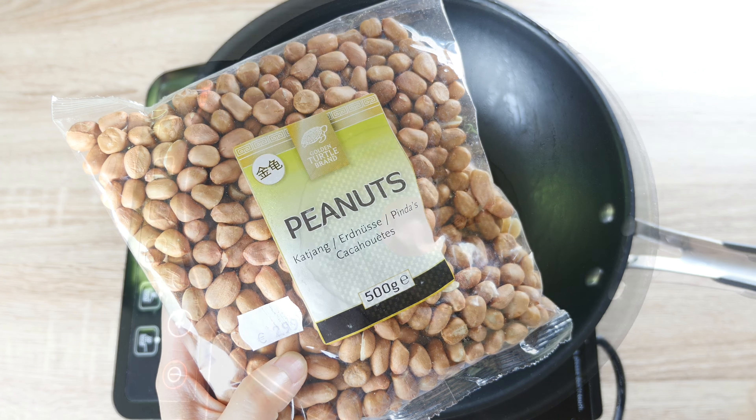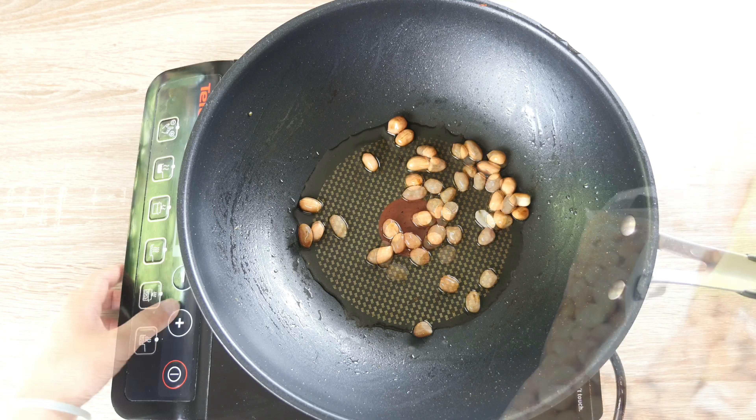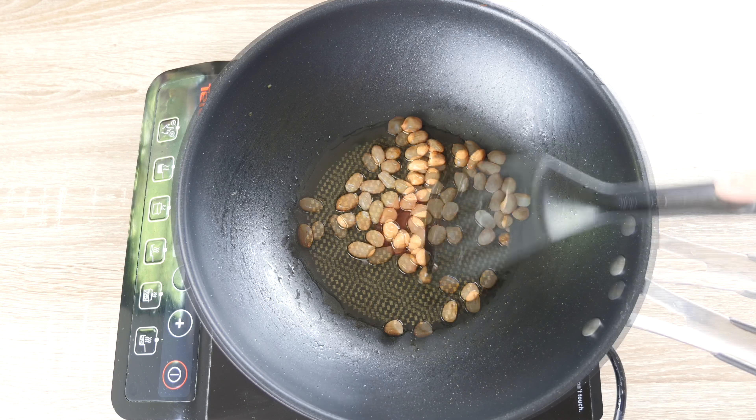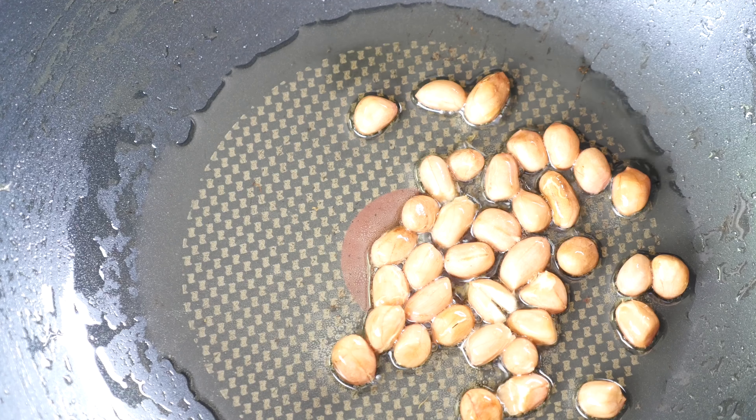Roast 2 tbsp of peanuts on low heat with a bit of vegetable oil. Watch out for the peanuts at all times since they could get burned easily.